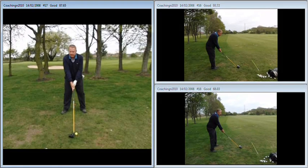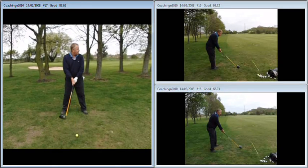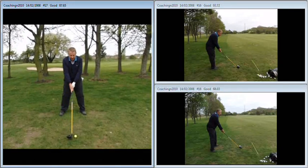Hi Owen, great session the other day. Just to recap, if we take a look at the footage on the left hand side, the big issue we had was with a very weak left hand grip.